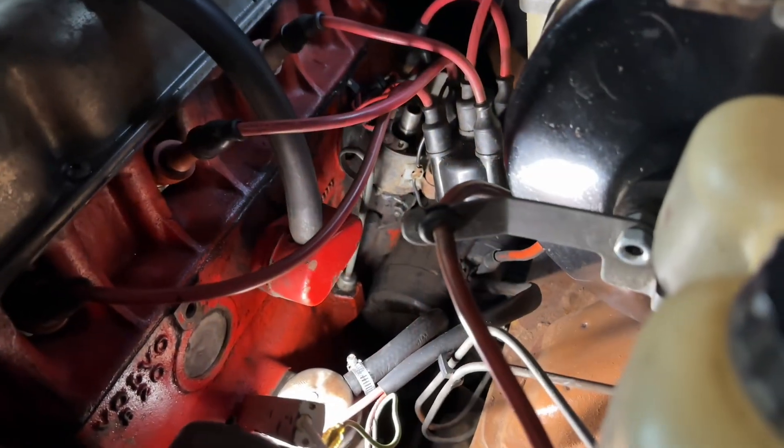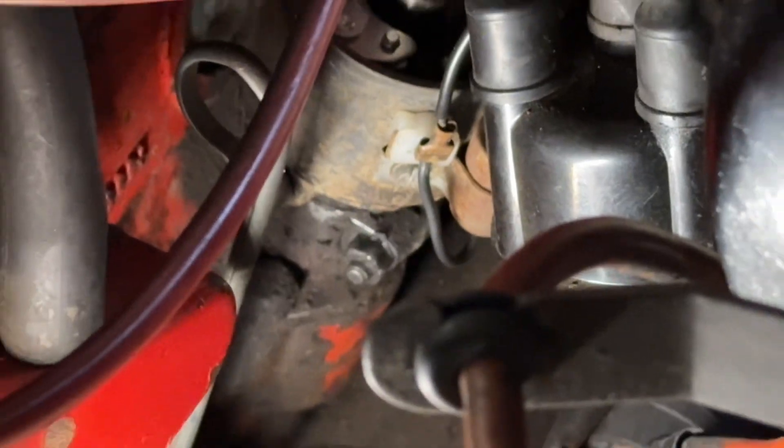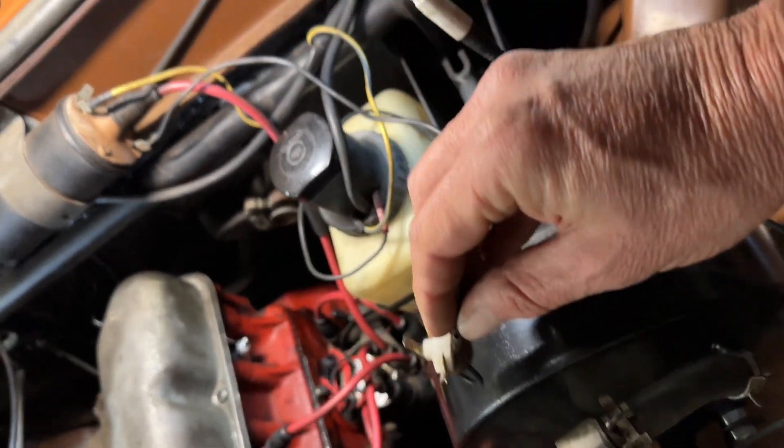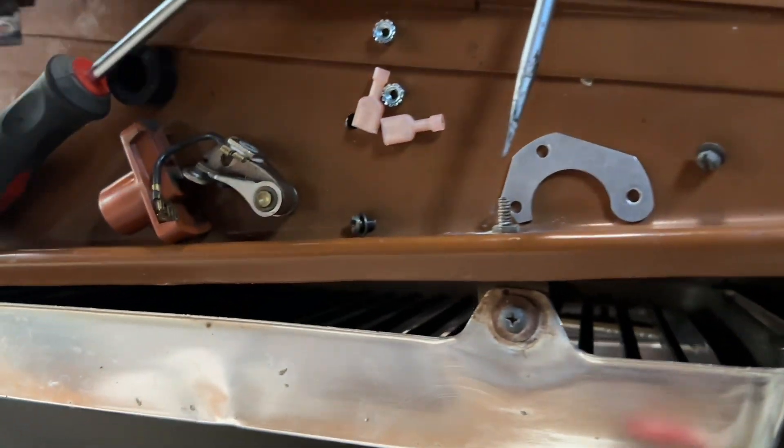In this particular car the vacuum advance is actually disconnected and it runs beautifully with the timing set right, so I'm not going to fiddle with that. My next step is to get that condenser out, which I'll keep aside with the points in the cubby. Always disconnect the positive of the battery when working on ignition systems. To remove the condenser from the coil, there's a little screw over there - I'll loosen that and pull the whole thing off. I've now taken the condenser off.